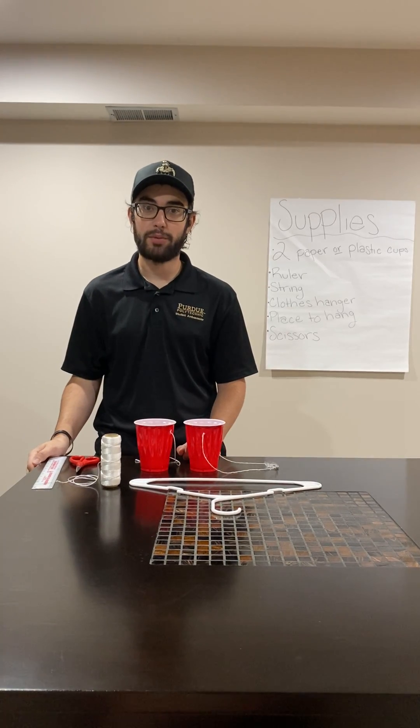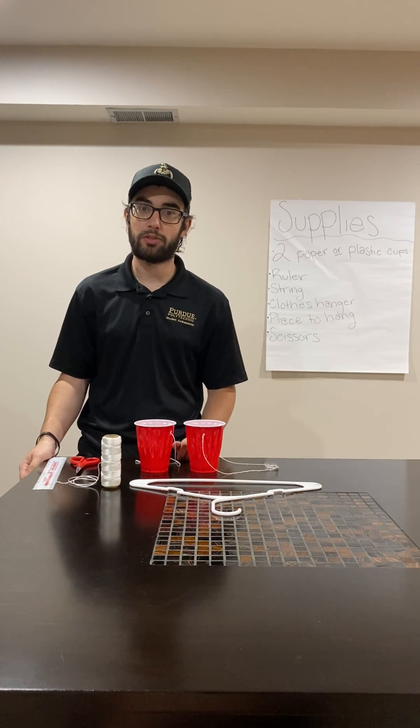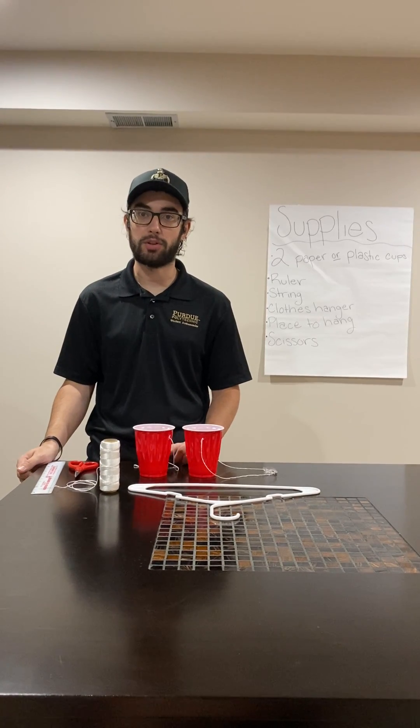Hi, I'm Brian and today we're going to create a coat hanger balance. With the coat hanger balance, you're demonstrating different properties of mass, volume, and density.